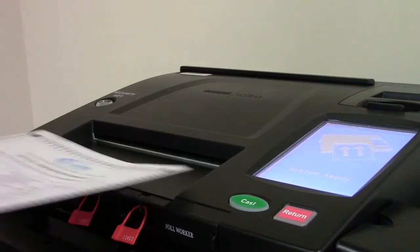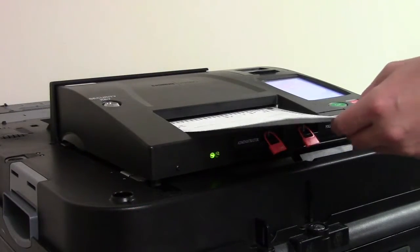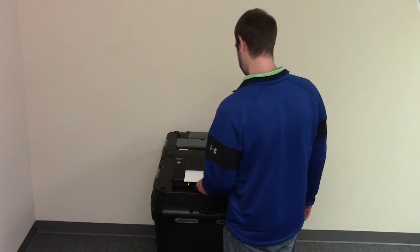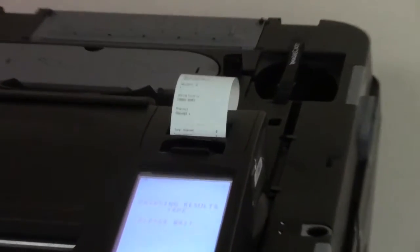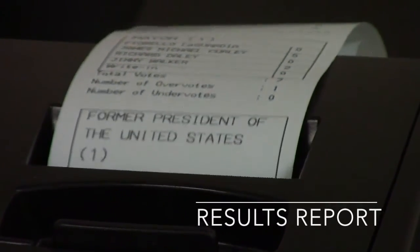As the day progresses and additional ballots are inserted, the tabulator accumulates these votes and stores the ballot securely in the locked ballot box. When all ballots have been processed, the election official will close the polls.